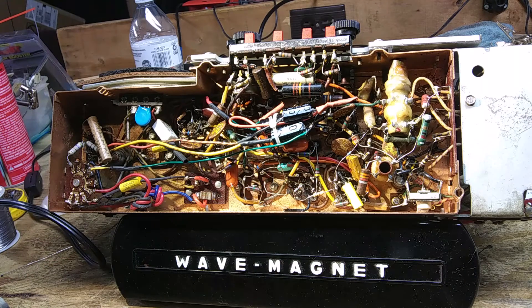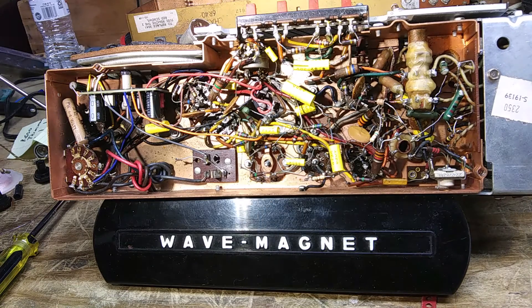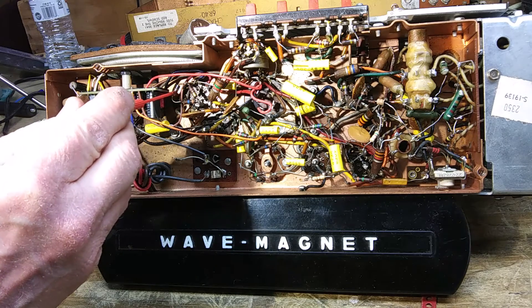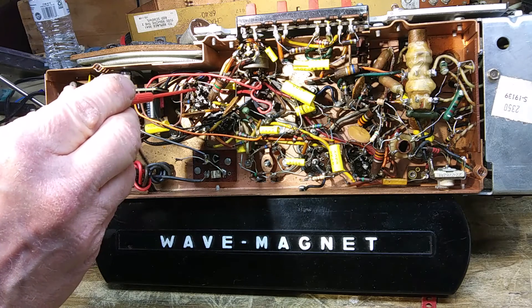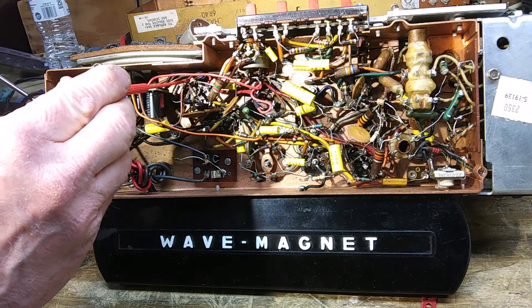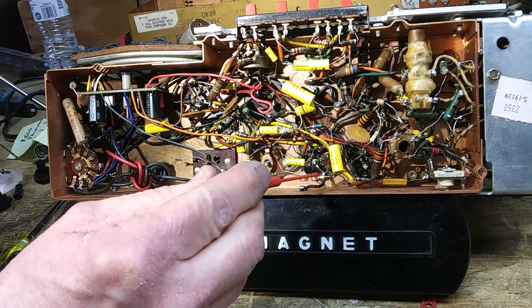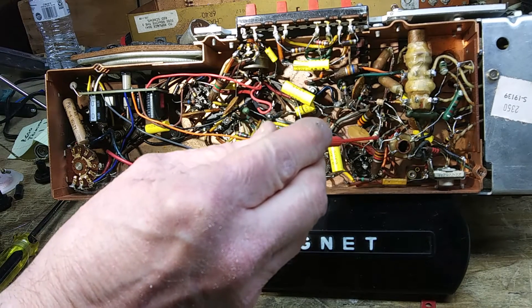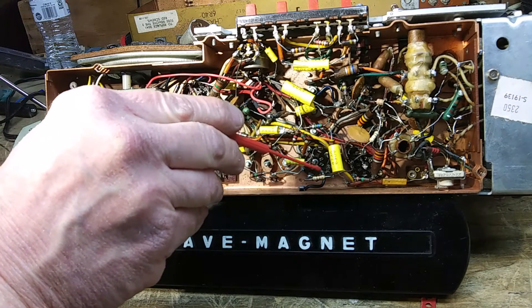Here are the ones we're going to change on the working unit. We're going to change this 680 ohm — that's blue, gray, brown. We're going to change the 270 ohm right next to it — red, violet, brown. We already changed this 100 ohm, which is brown, black, brown, and this 150 ohm which is brown, green, brown. Right behind it is the other one we're going to change, which is 120 ohm.